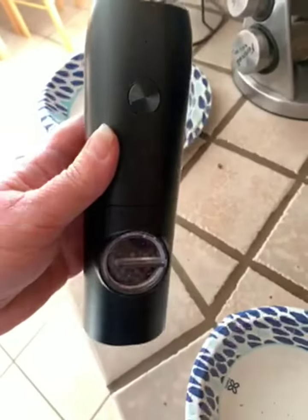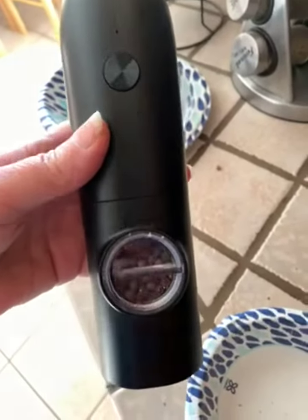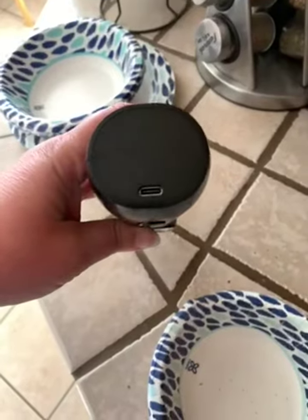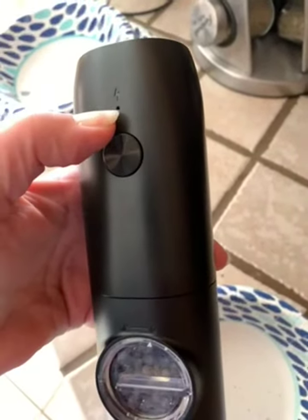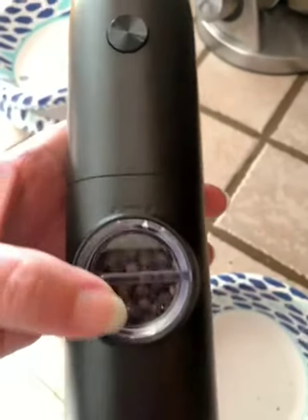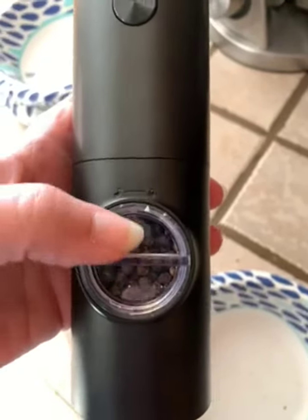This is take two on my video for the rechargeable pepper grinder. Starting with the basics: the charging USB-C port is on the top, you have an indicator light right here that when it goes off it's fully charged, your button is here, and you refill your peppercorns or whatever you're using through this window.